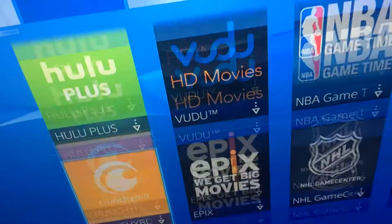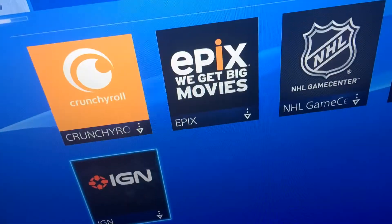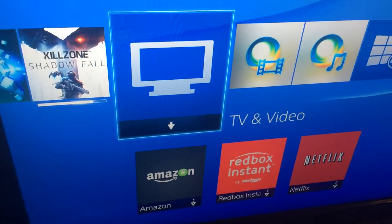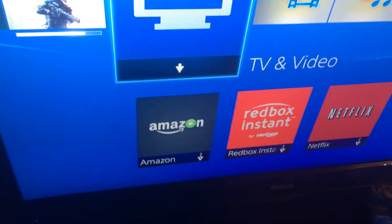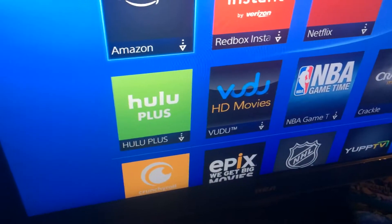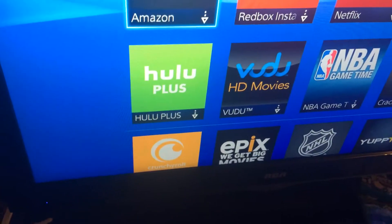Oh yeah, that's right — I just looked it up and they removed the feature of playing movies off a USB stick. I thought this could be my Netflix, Hulu Plus, and USB watching device, but what's the point if I have to switch consoles every time I want to watch Netflix?